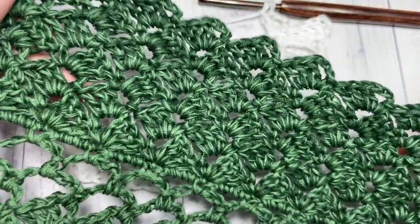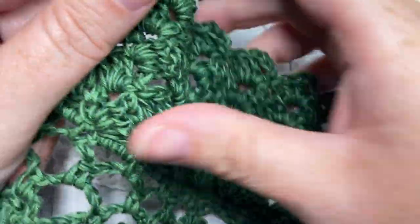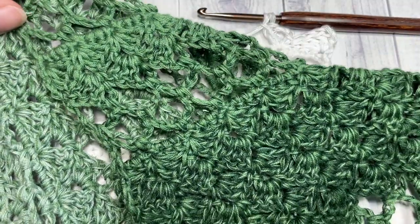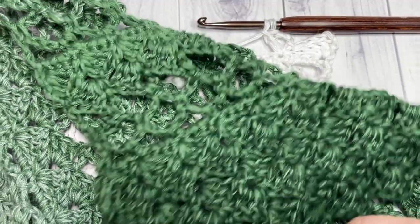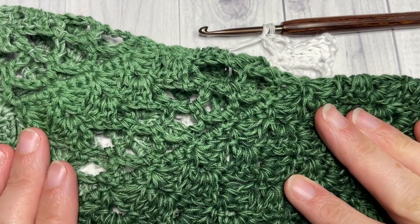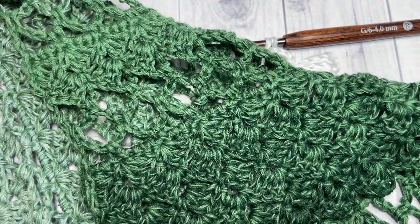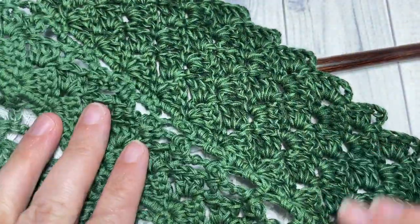Repeating rows two and three three more times will give you a nice thick edging. Fasten off, weave in your ends, and that's all there is to making the Meadows shawl. Feel free to grab that free pattern on richtexturescrochet.com to help you keep track of those rows. You may want to block it if desired. I can't wait to see all your finished Meadows shawls — don't forget to say hello in the comments, and I look forward to seeing you again next time. Until then, happy crocheting, bye!